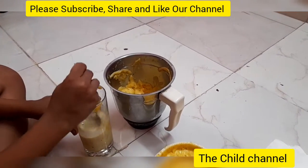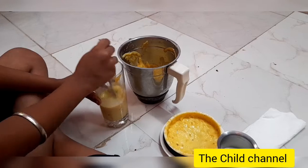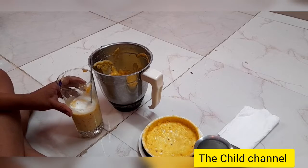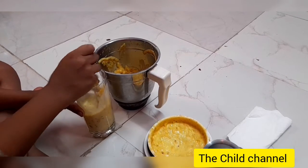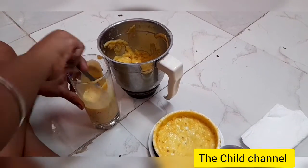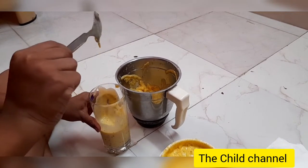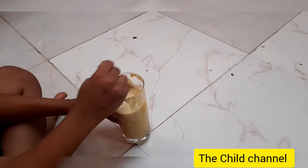If you like our recipes and the ideas we share on this channel, please subscribe, share, and like. Try this at home and do comment your experience. We'll be adding some more mango smoothie and milk to bring it to the right consistency — hope you all like this. Wow, now it's ready!